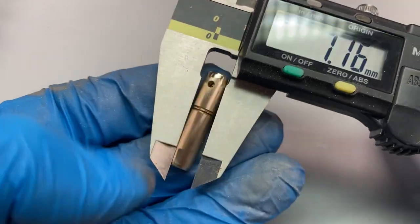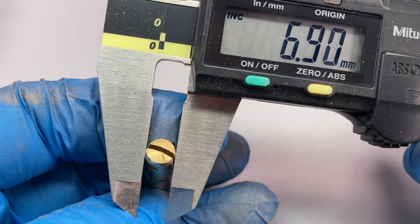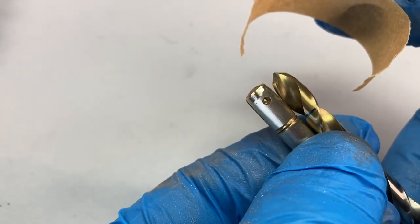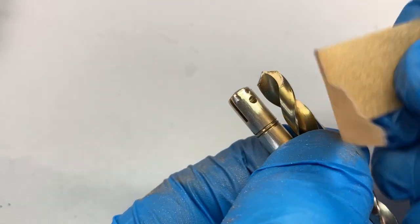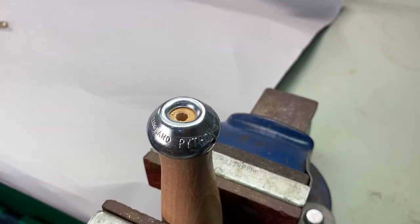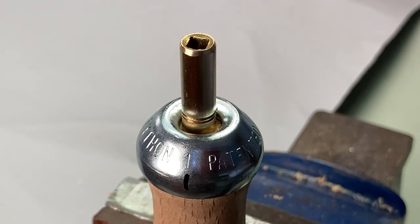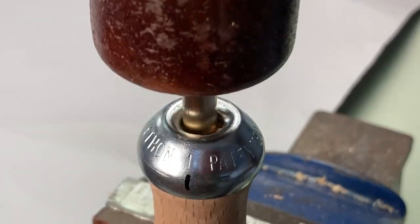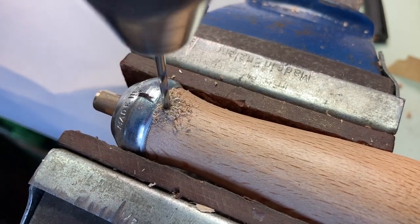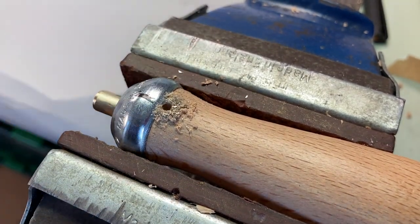I'm going to find a drill that's about 0.2 of a millimetre undersized for the brass shank, because I want it to be a good tight fit in the hole. I'm going to check how deep I want the drill to go and fit a bit of masking tape as a depth gauge. Once I've drilled out the file handle, I can tap the key shank into the handle — it's quite a good fit already. Then we cross-drill through the file handle, through the key shank, and out the other side.